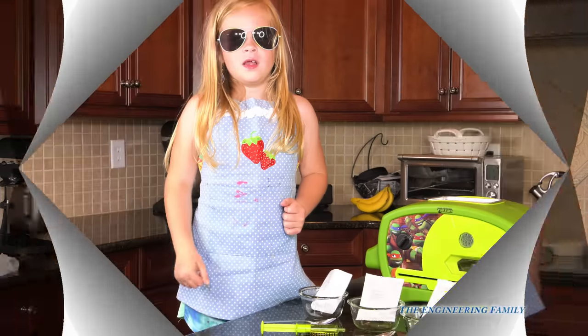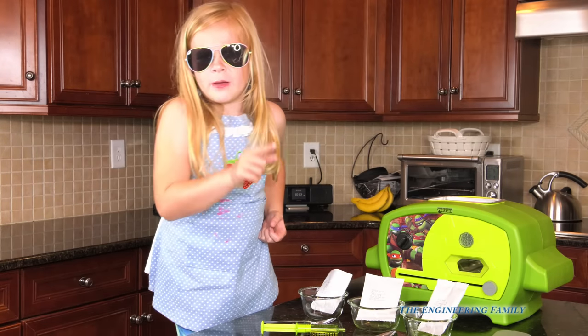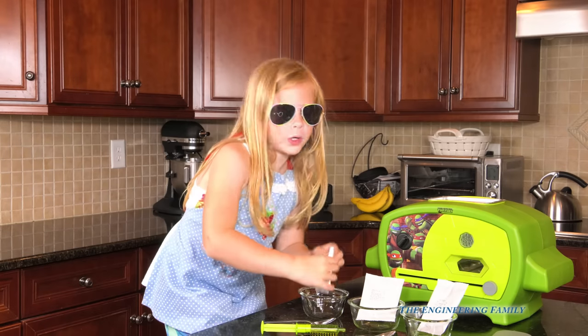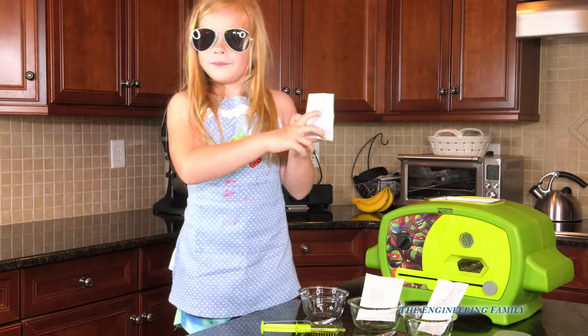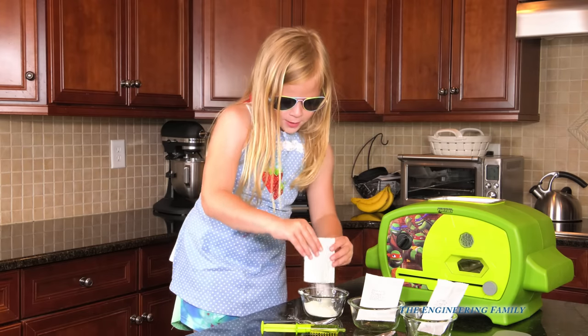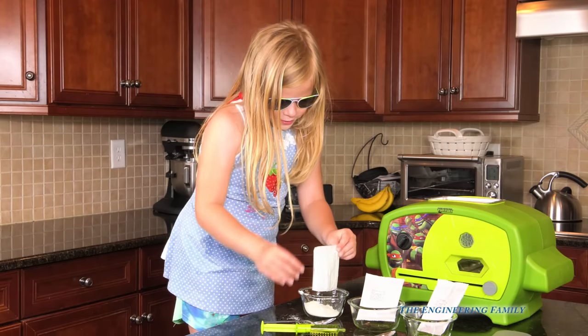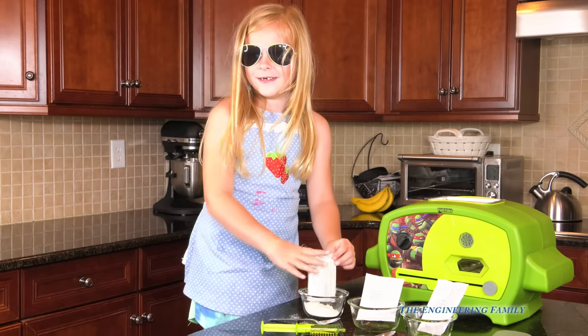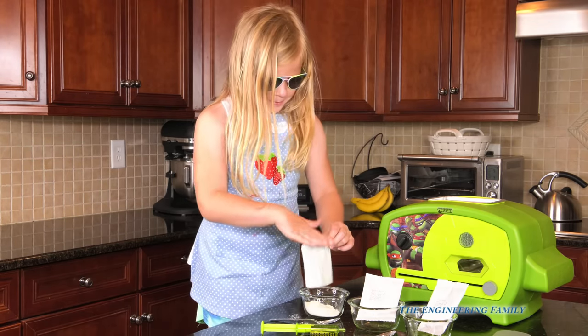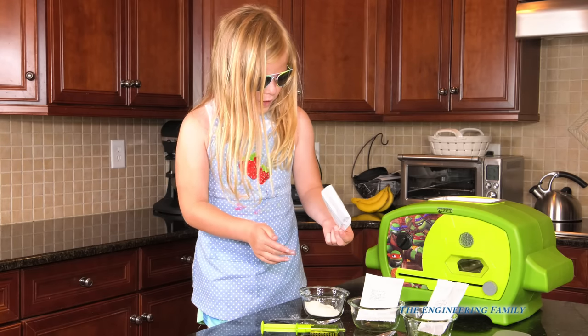Alright, let's get our dough ready! We're gonna make the dough. We'll pour the dough — you need to use a full packet. You spilled a little, Assistant! Probably because you're wearing your Hollywood sunglasses. All done!